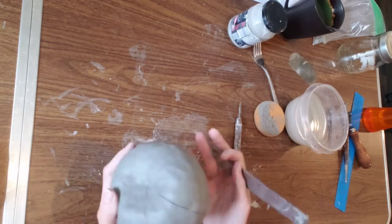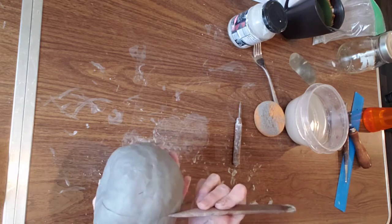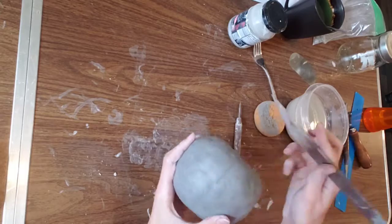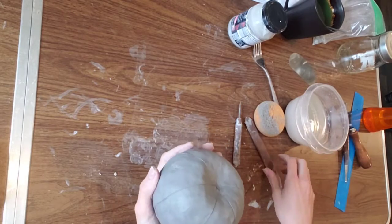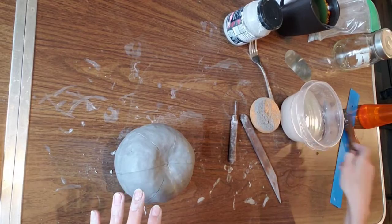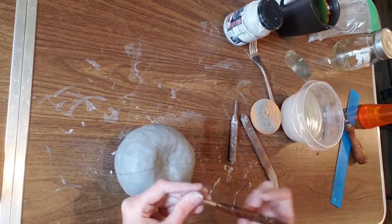Divide it kind of like a pizza or pie. If you draw a line and it's a little off, just get your finger wet a little bit, smooth over it, and just redraw your line. That's why you don't want to dive too deep into the clay with your wood modeling tool.